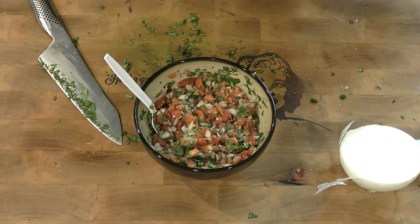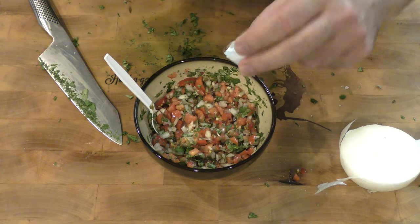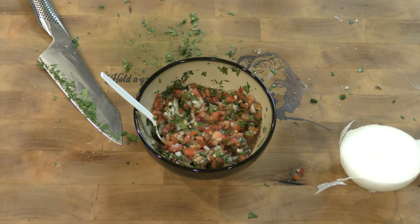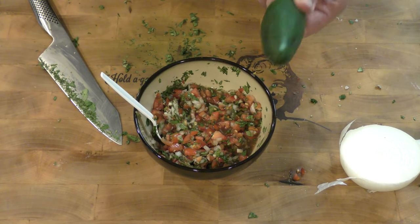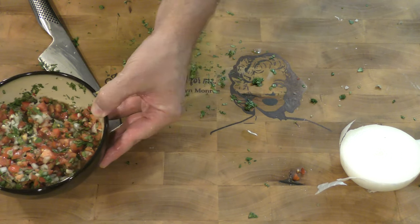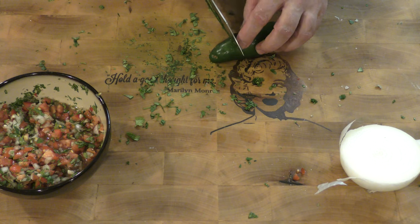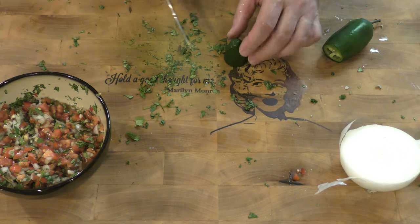Just to make sure that we have enough acid, I am going to add about half a cap of vinegar to that. Now, how hot are we going to make it? I just got one jalapeño, and I don't want this guacamole to be overpowering, so I'm going to put maybe only that much jalapeño in here.